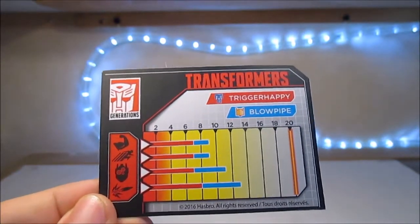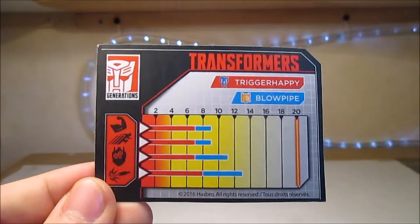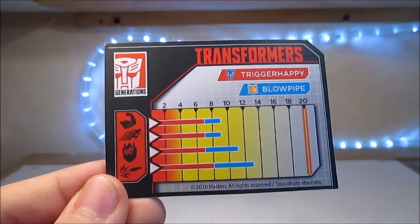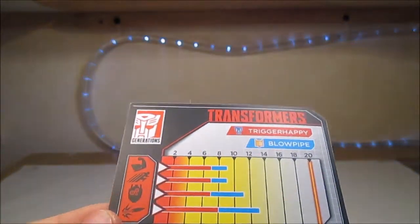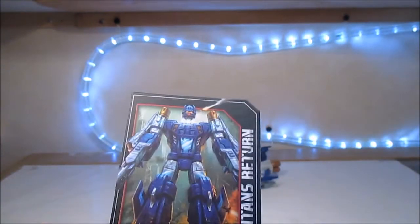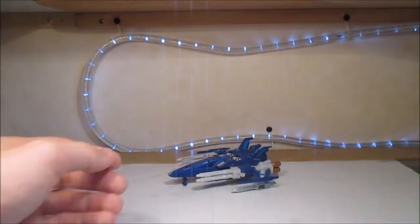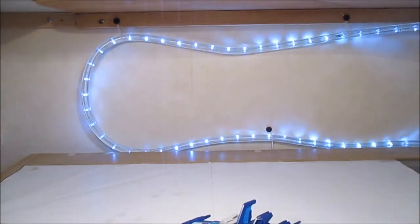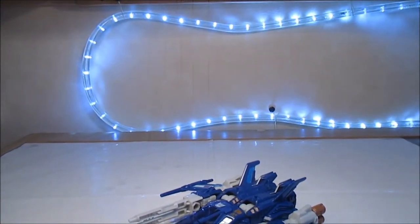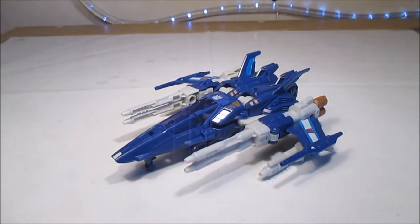Voilà. Et donc, nous avons ici Trigger Happy. Trigger Happy qui est l'un des meilleurs jouets de la gamme, tout simplement.